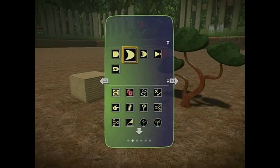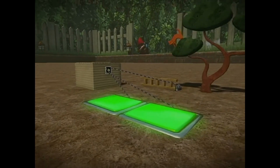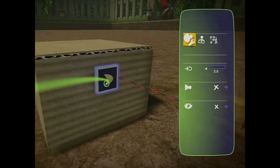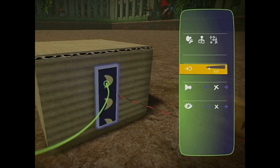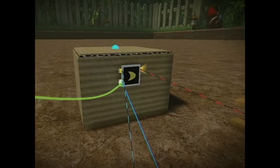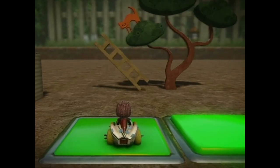The OR logic gate has two buttons attached and activates when any one of its inputs, or indeed all of them, are active. You can tweak any of the logic gates and increase the number of inputs if you like. Use either button to activate it. If we connect two buttons to the OR gate, pressing either one will raise the ladder up the tree.